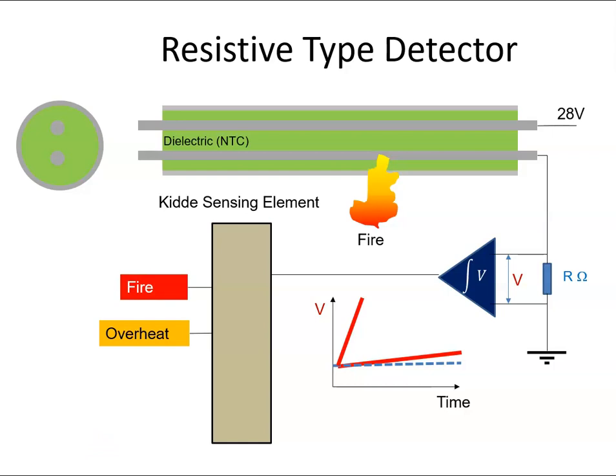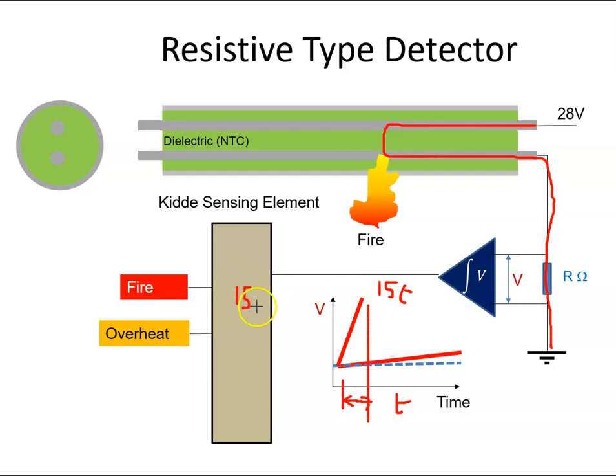If we had a fire though, the resistance would change quite quickly, so the current would come across the dielectric — there would be a lot of current, a bigger voltage — and it would happen at a much quicker time. The slope might be something like 15t. If we integrate that we get 15. So the controller will say: that's a very sharp increase in temperature, that must be a fire, and it will set the fire warning system.